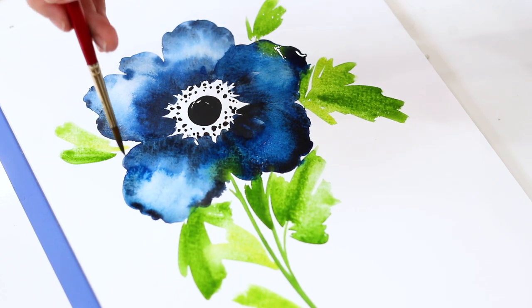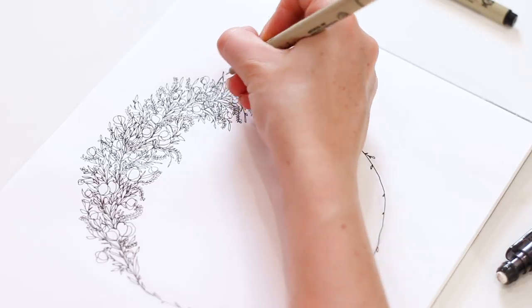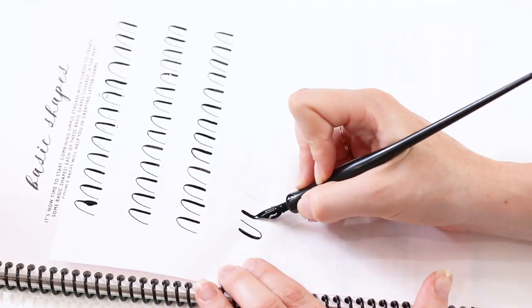My goals for this channel are to bring all the fun watercolor, illustration, calligraphy, and design tutorials in this space. So you're going to see a lot of floral watercolor instructional videos, supply videos, and reviews. I'm going to be giving you tutorials on ink illustrations and pointed pen calligraphy. So many fun how-tos and tutorials packed into this channel.